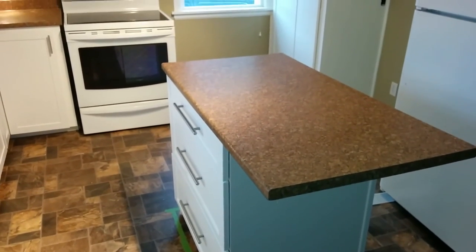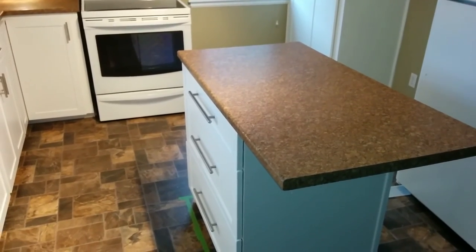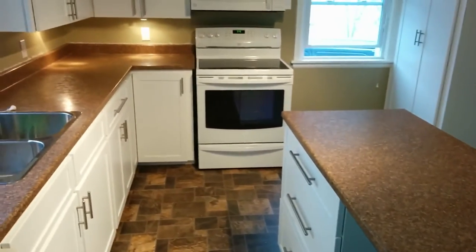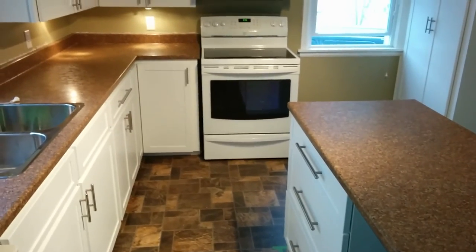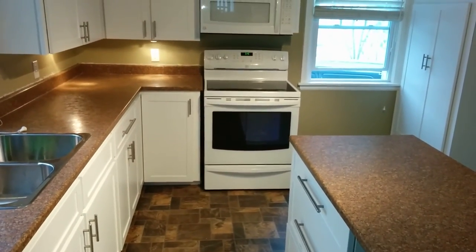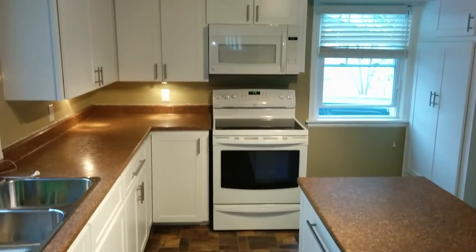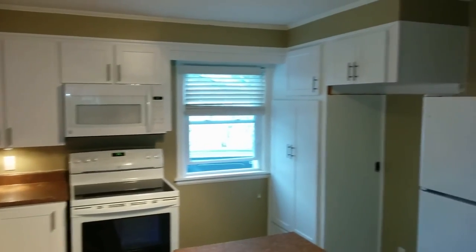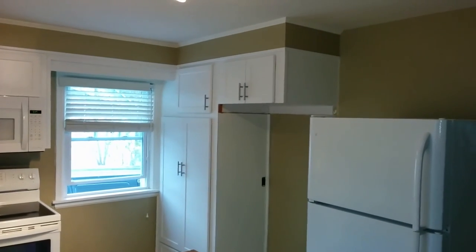So we decided to go with a new style of shaker door, the floor was replaced, the countertop is obviously replaced, and a little bit more painting is going to be needed in this kitchen — and basically you've got yourself a new kitchen. Thank you for watching and we'll see you on our next video.